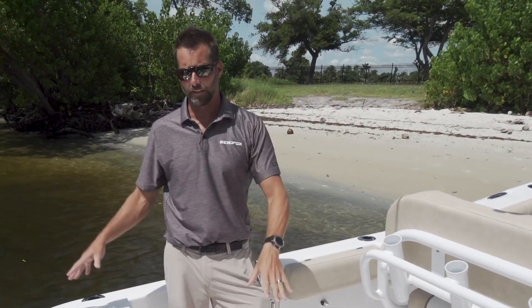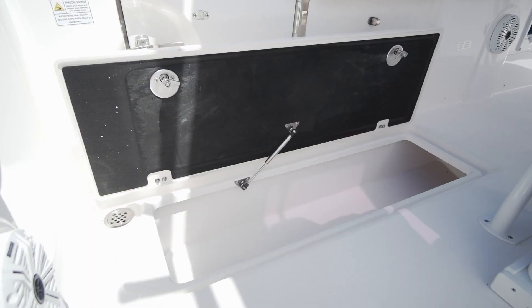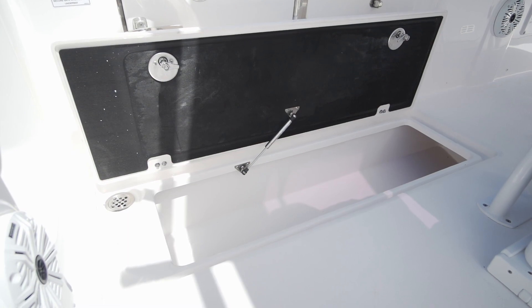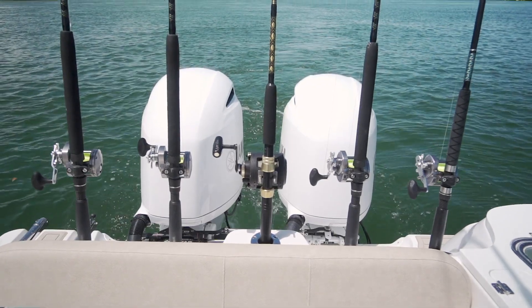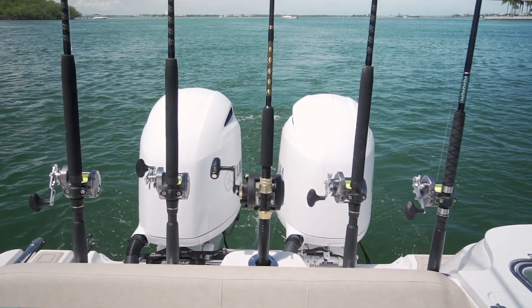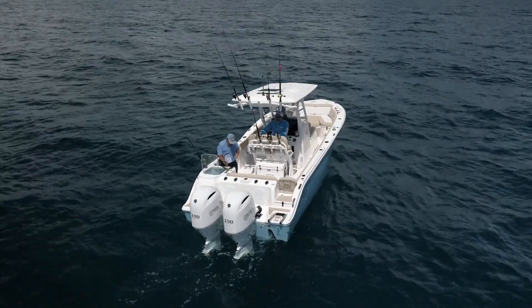One of our sayings here at Sea Fox is family friendly in the bow, fishermen friendly in the stern. What I mean by that is in the cockpit, you got two in-floor fish boxes that can hold a ton of fish, a pressurized aquarium live well, rod holders galore — you got them across the stern, up and down the gunwales, and flush mounted cleats to keep your deck nice and clean.